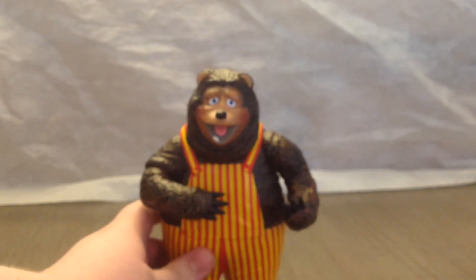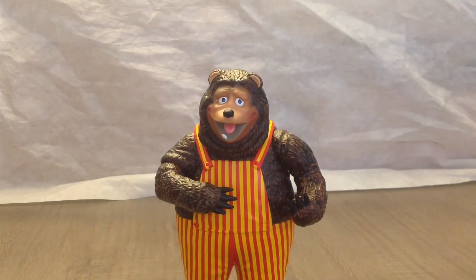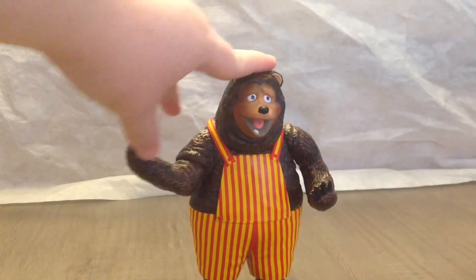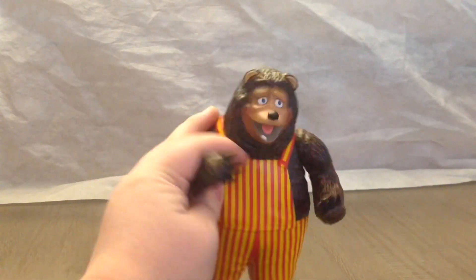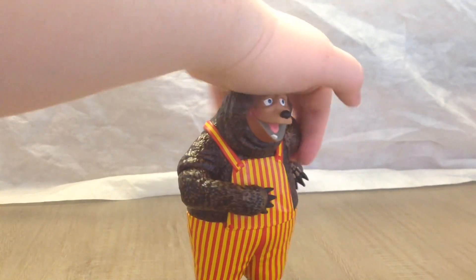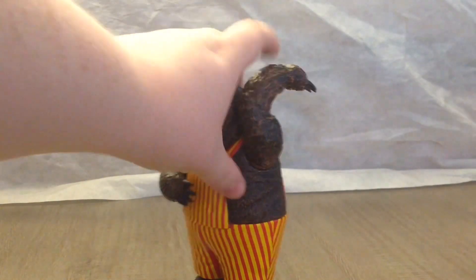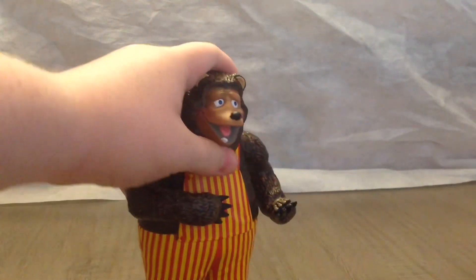He even has paw details, which I don't even think are on the real Billy Bob animatronic or any of the walk-arounds. He doesn't have much articulation at all — he can move his arm back about that far. This arm can go up about that far and go back; it is kind of loose and the more you mess with it the more loose it gets. His arm goes all the way back — it's not 360 but it's close — and then his head can just barely swivel at all.